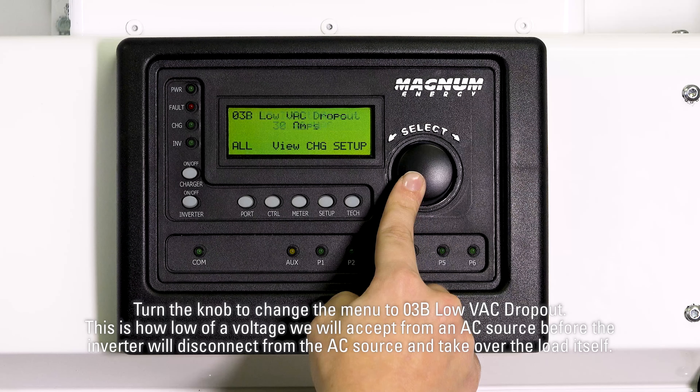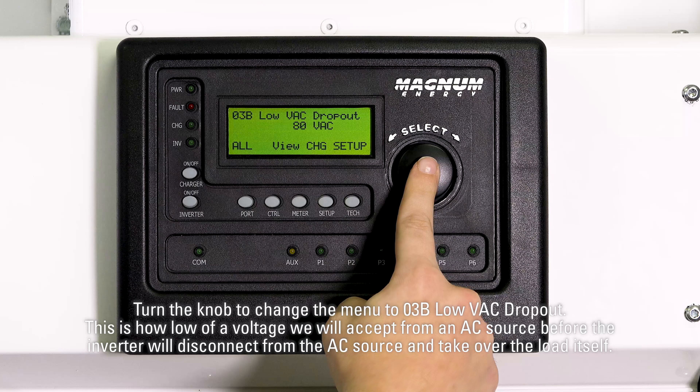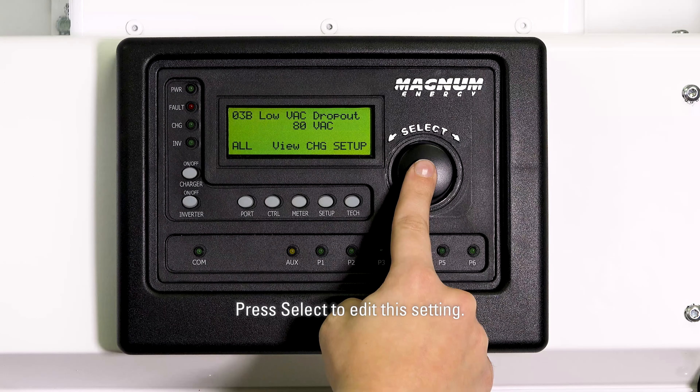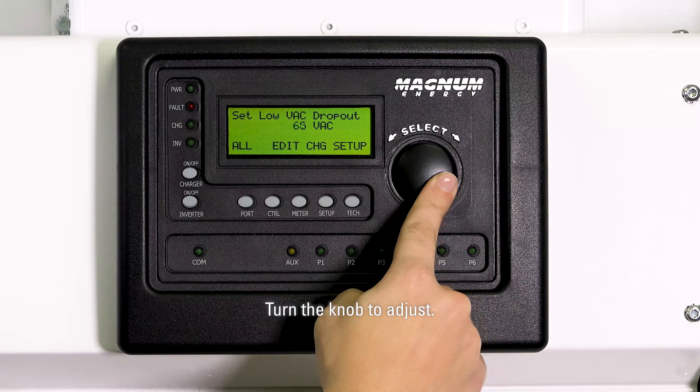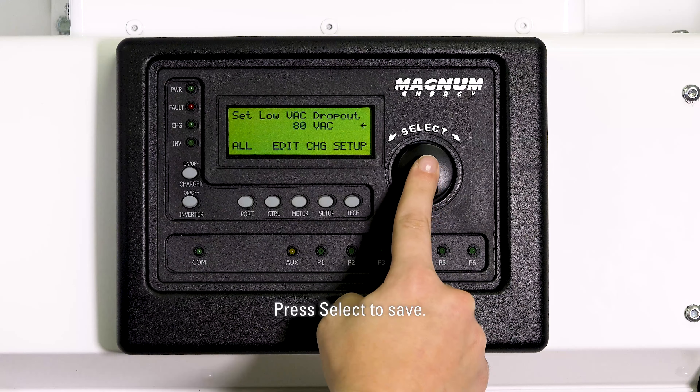Turn the knob to change the menu to 03B low VAC dropout. This is how low of a voltage we will accept from an AC source before the inverter will disconnect from the AC source and take over the load itself. Press select to edit this setting, turn the knob to adjust, then press select to save.